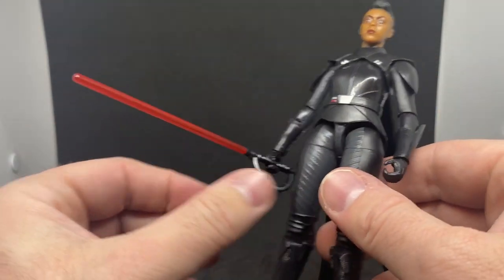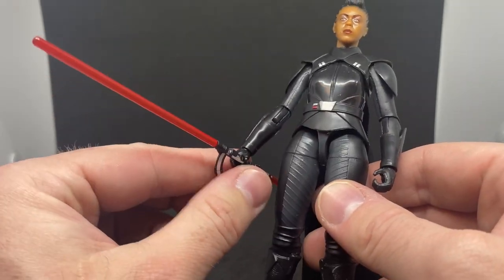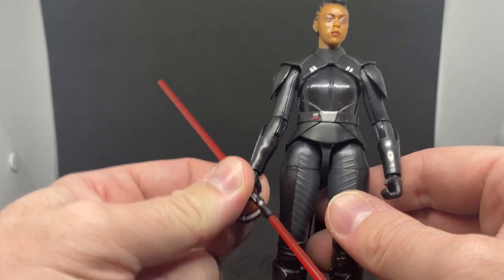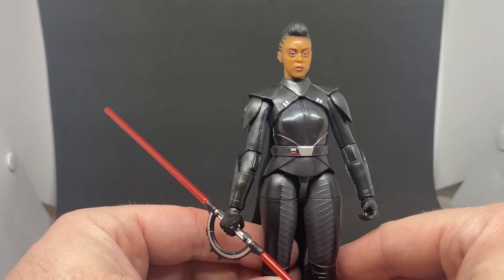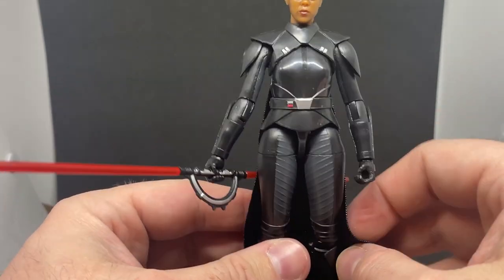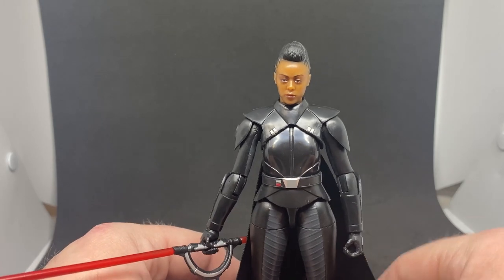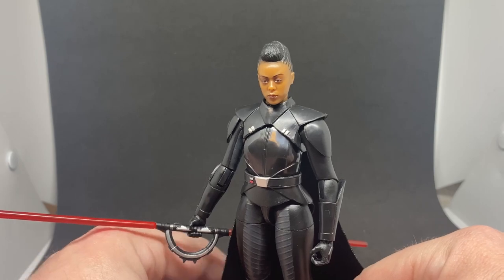Not a total in-depth review — if you know my channel, I try to keep things pretty simple. I appreciate you taking the time to watch and hang out to check out some new Star Wars toys. These are available for pre-order at kastlerunhair.com — check the link in the description to get these pre-ordered today.